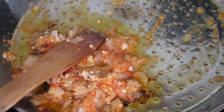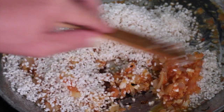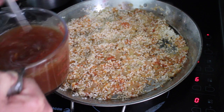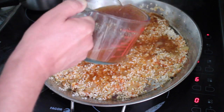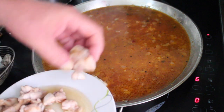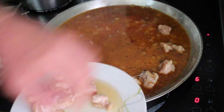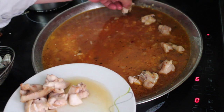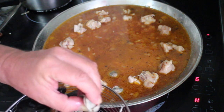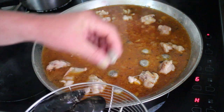Now we add the rice — I've rinsed this in cold water. We hurl it all in, mix it thoroughly with the sofrito, and spread it out in a thin layer. Now we add the paprika and saffron to the chicken stock and pour it in. Now we add all the proteins — chicken or rabbit if that's what you're using — placing them artistically around the edge. We will not be stirring this at all while it cooks.